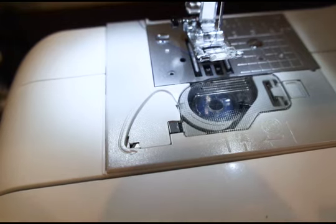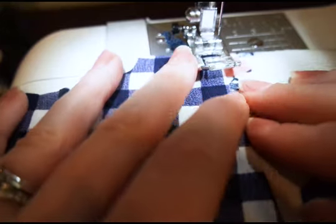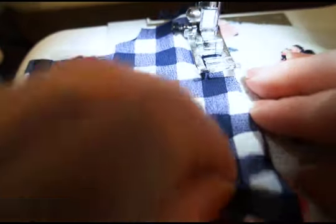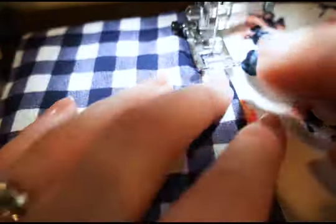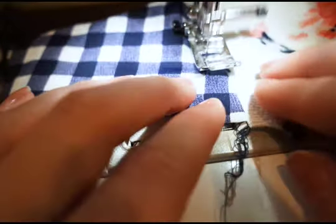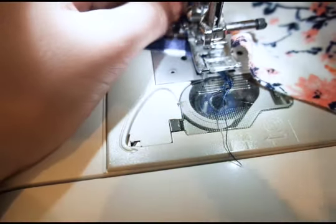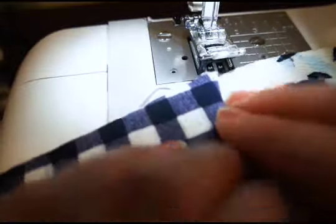Here we are at my machine. I'm going to use the triple step zigzag — it's my favorite on a high stretch item like this. I'm going to go nice and slow, making sure you're not stretching your fabric as you pull through. I do not have a walking foot on right now, but a lot of people really like to have a walking foot on when topstitching knits. Here's my triple step zigzag, going along both seams.